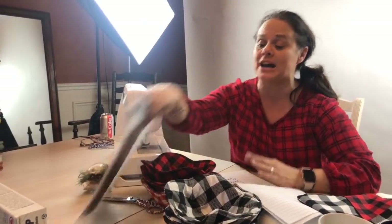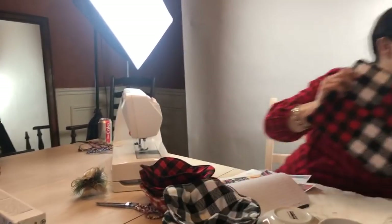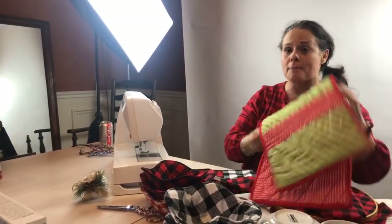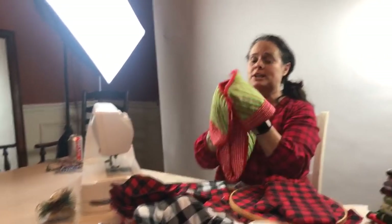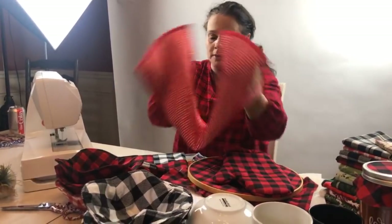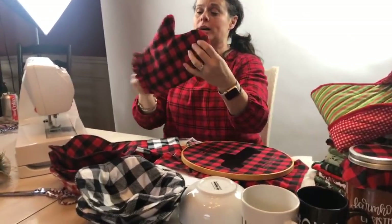Be sure to go and download the pattern and check out other things. If you have ideas for fun tutorials, let me know. We're also going to do a tutorial and free pattern on this cookie sheet pattern, and a tutorial for this hot pad with a ruffled edge.